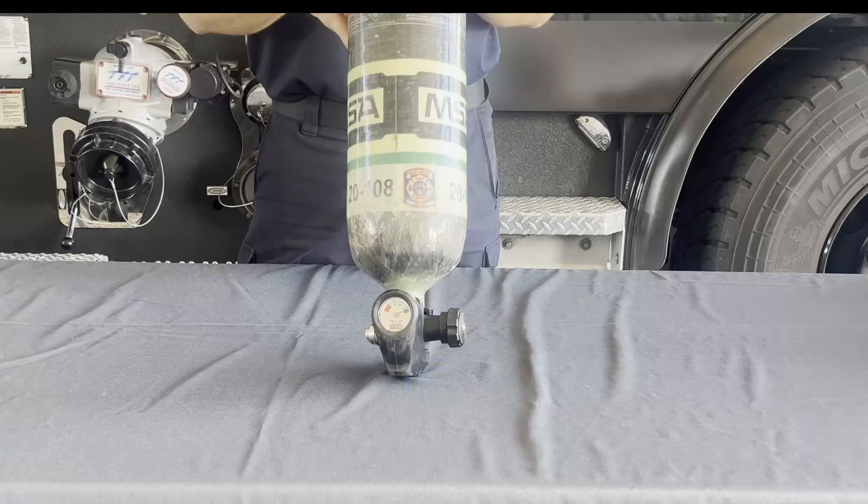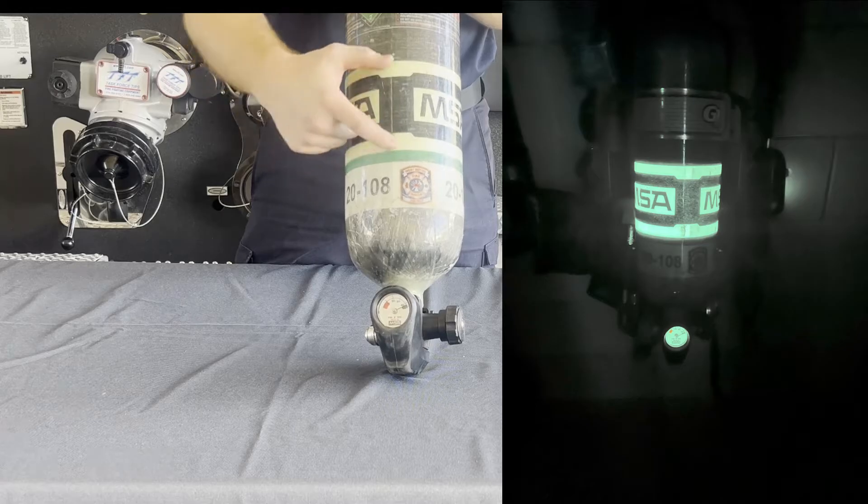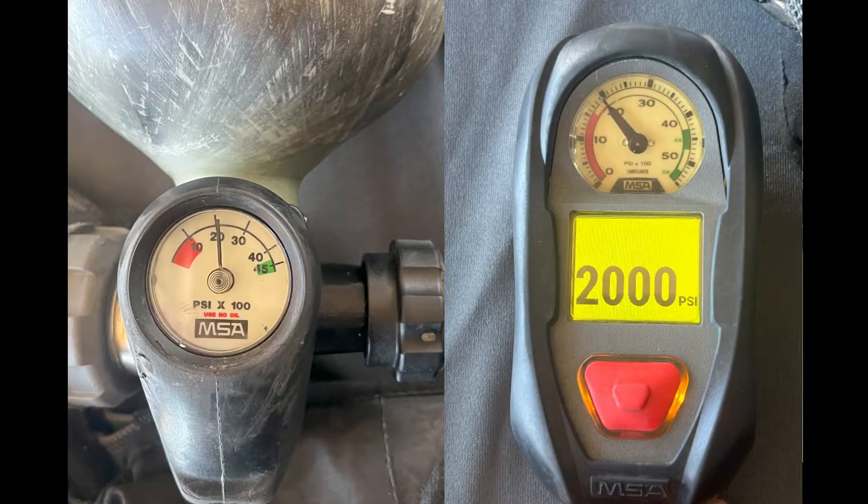Moving to the cylinders. West Metro cylinders for the G1s are a 30-minute, 4500 PSI cylinder. They are wrapped with luminescent bands and the gauge face to improve firefighter visibility. The gauge is calibrated in 100 PSI increments, meaning when the analog gauge shows 20, it is 20 by 100, giving you 2000 PSI in your cylinder.